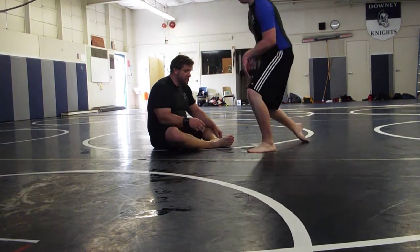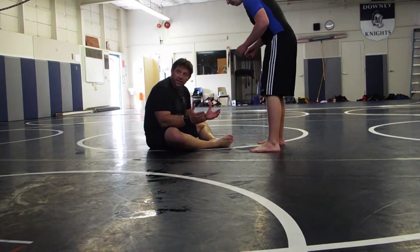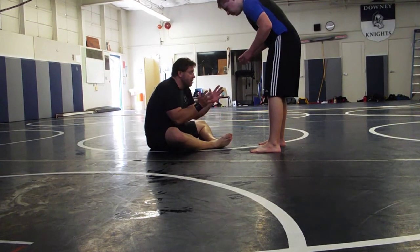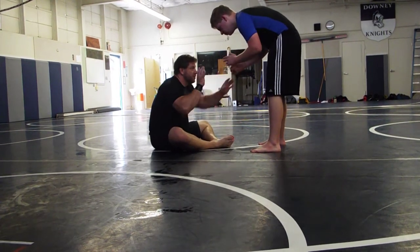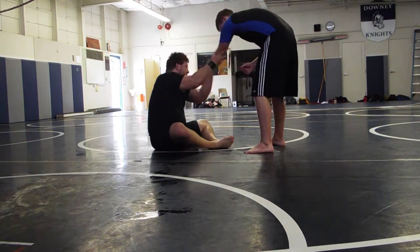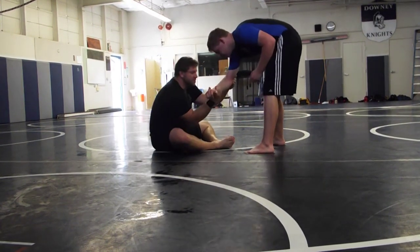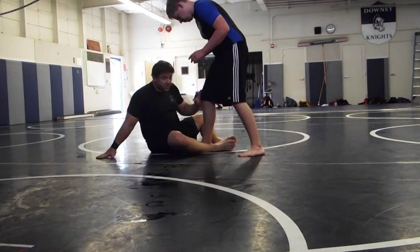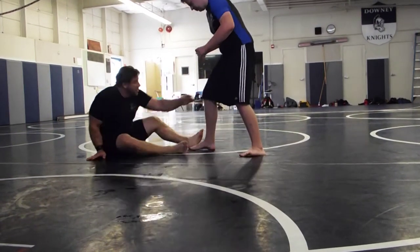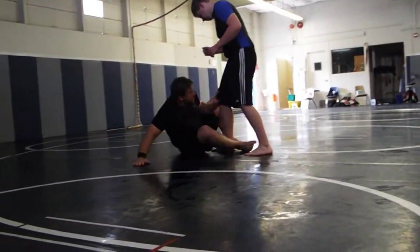If he stands up — sometimes you guys deal with people standing up — what's the first thing I want to control? His leg. His legs are back, so my hands are up to grab his wrist because he might put his hand on my head. If he does that, I'm still controlling his wrist. If he steps in, I'm just going to push away and start again. He comes in — I'm just going to push away and re-step.